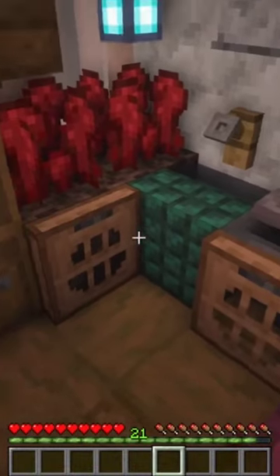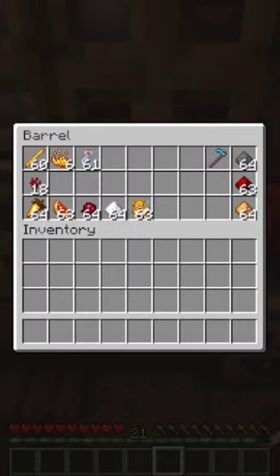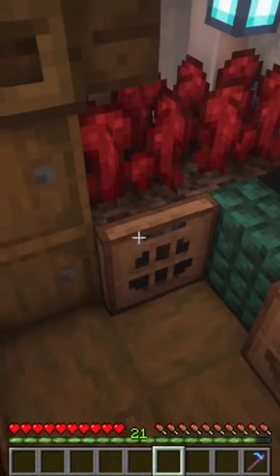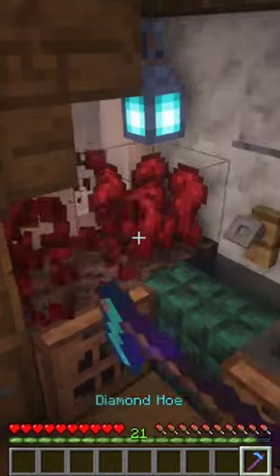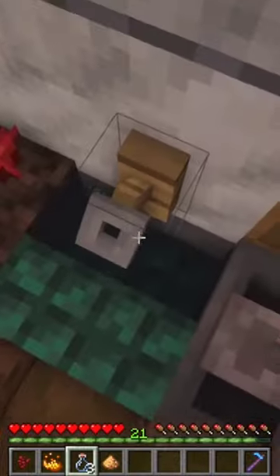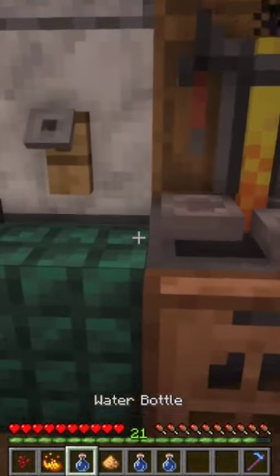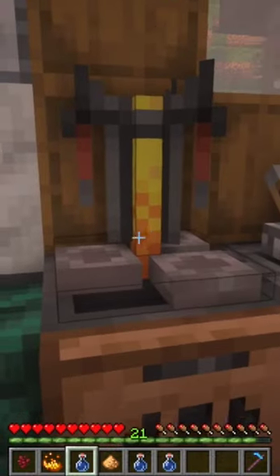This is one of my favorite designs for a compact in-house brewing station. I keep all my potion supplies in this barrel here, and we can harvest this nether wart and replant it. This waterlogged stair is one of my favorite designs for an in-house sink, because unlike a cauldron, it will never run out of water.